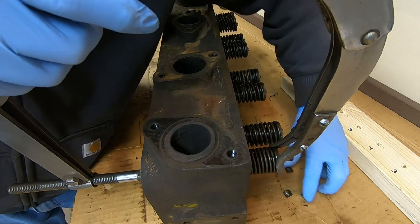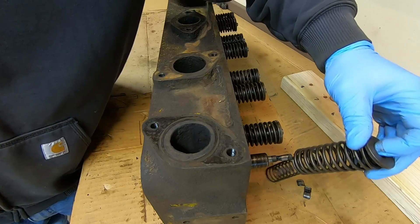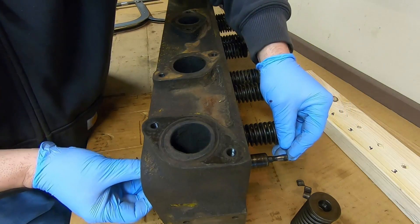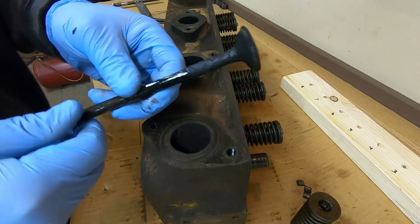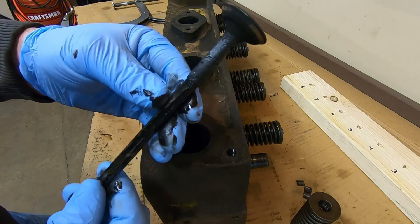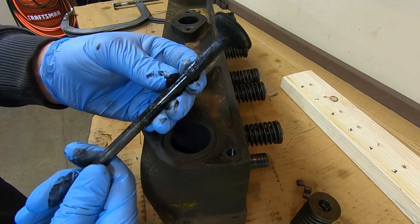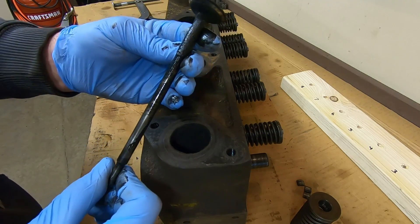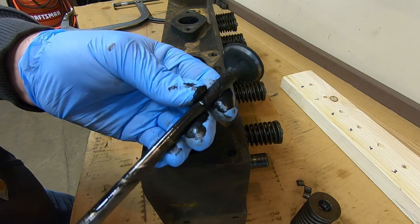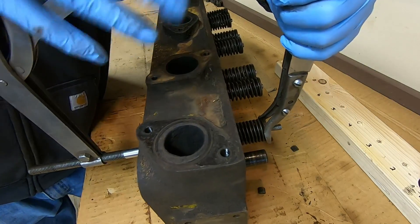Starting at the front, I position the valve spring compressor — there we go, keepers all fell out. Release the tension, and you have the retainer, the inner spring, and the outer spring. Then we can slide the valve out. That's only about 20 hours of run time, yet you can see the horrendous amount of carbon that built up on that stem. 2115 was getting pretty loose — the pistons were very worn in the bores. But it has a pretty good looking seat — nice and wide, nice even contact all the way around, so I was able to seal those valves up a little.